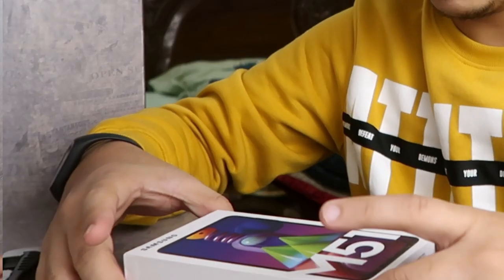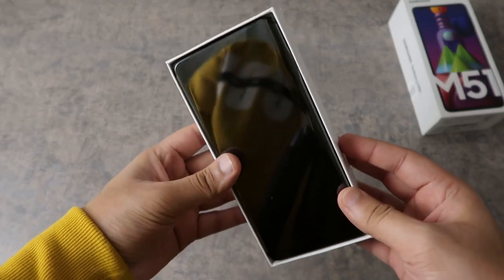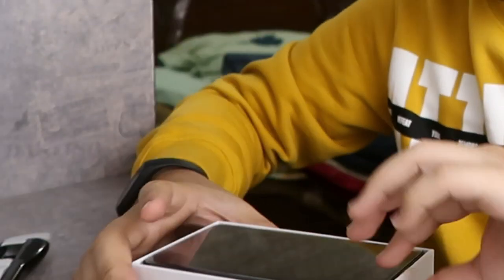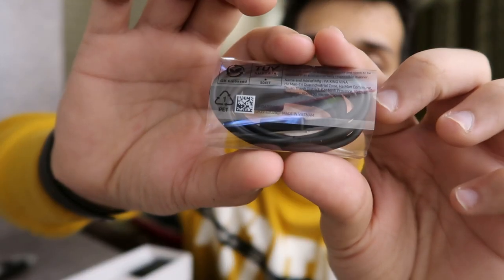There we go. The first thing I'm going to do is open it up. The first thing you see on top is the phone — it is wrapped in plastic, and it looks good.